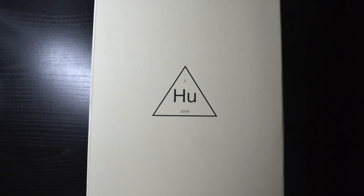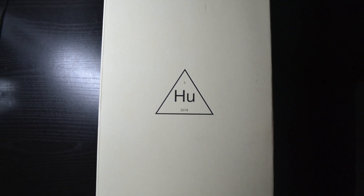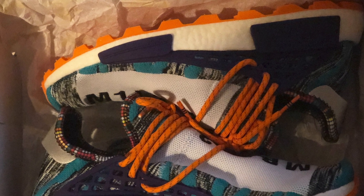Today I have for you the Pharrell NMD Hue in the Hi-Res Aqua colorway. The shoe comes in a blank sail white box with a black triangle in the middle of the lid saying 'hey shoe.' Inside, you'll find the shoes wrapped in Adidas embroidered wax paper.